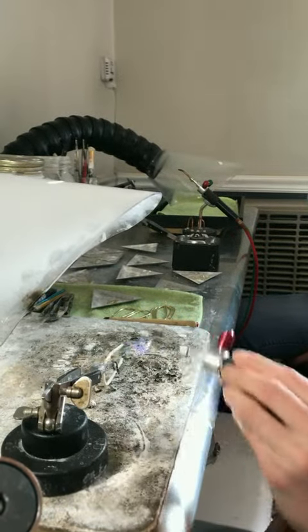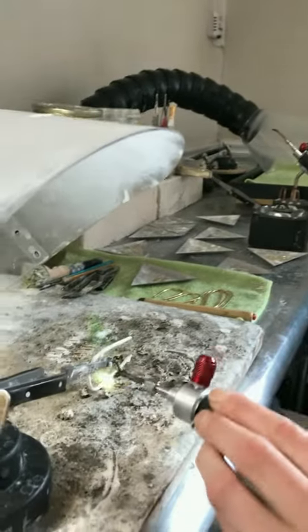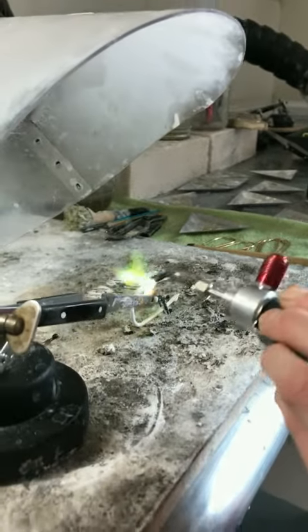On a nice, soft flame, gently heat it up evenly.